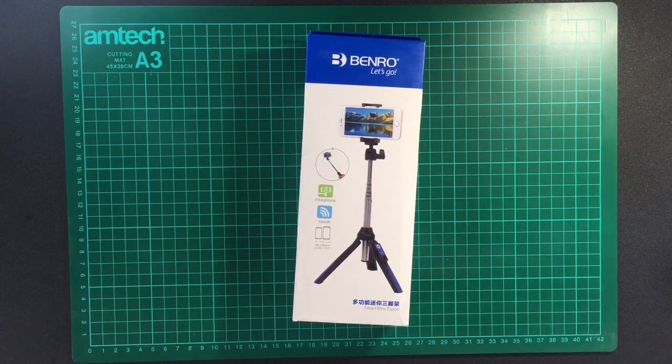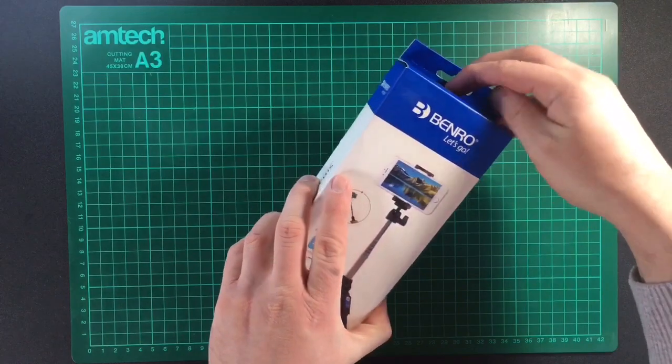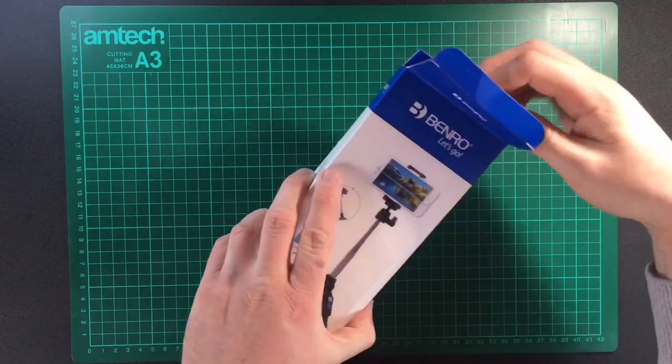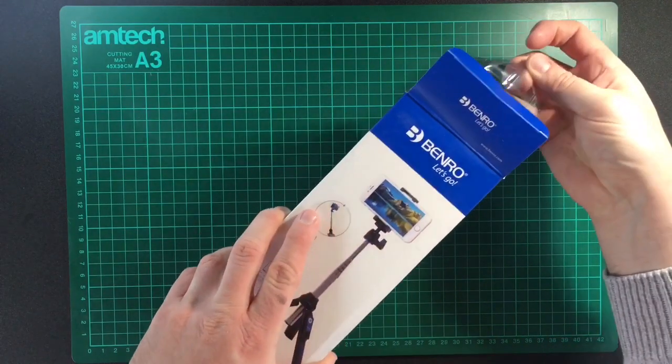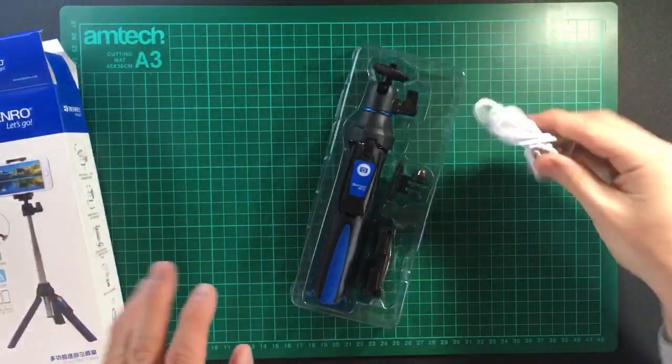Hello and welcome to this review of the Benro tripod selfie stick. The reason I've got this is because I want to use it with my 360 camera. Let's do some unboxing.